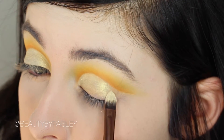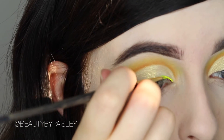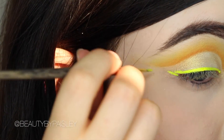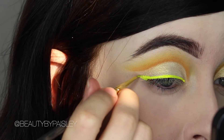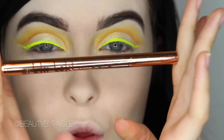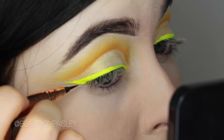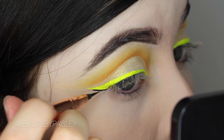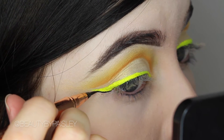For my eyeliner, I'm using Suva Beauty Hydra Liner in Dance Party. Everything from Suva Beauty is awesome, but these UV hydra liners are seriously amazing and everyone needs them. To outline the yellow, I'm using the Architect Eyeliner from LA Splash Cosmetics — it's a super fine point so I love the tiny little flick you can get with it.